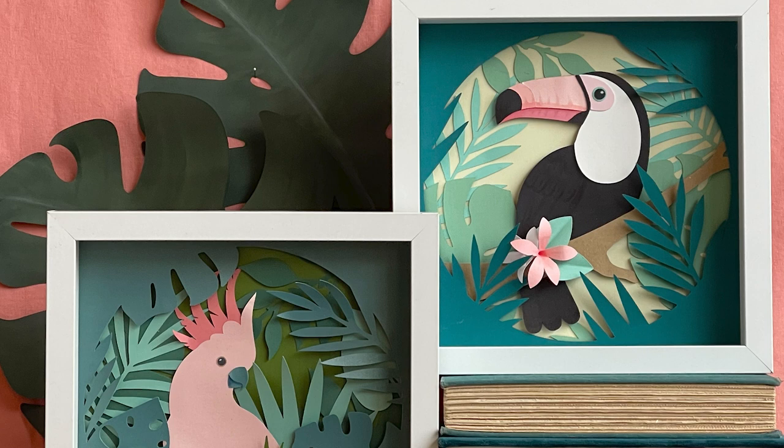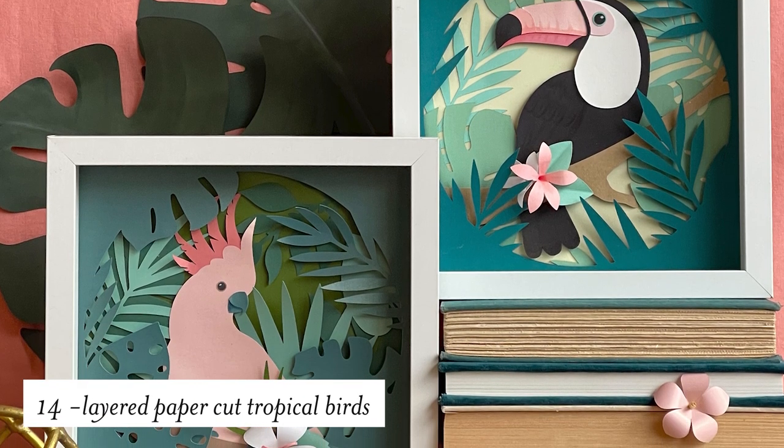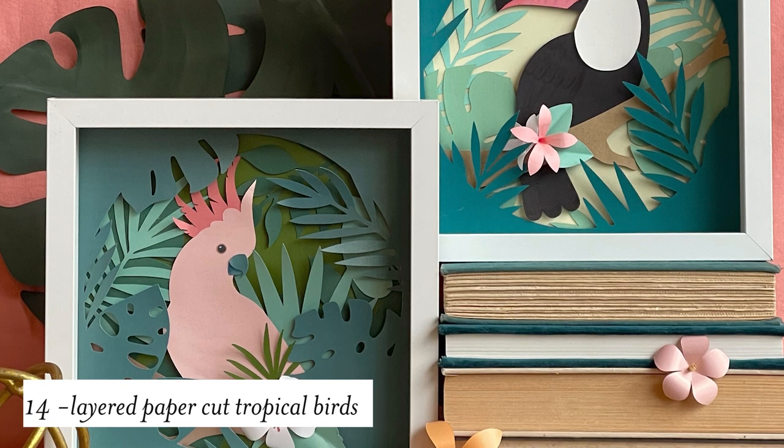If you are looking to create some artwork for your home with that tropical flair, here are two of our favorite layered paper cut pieces. These go great together — one is a toucan and the other is a cockatoo.